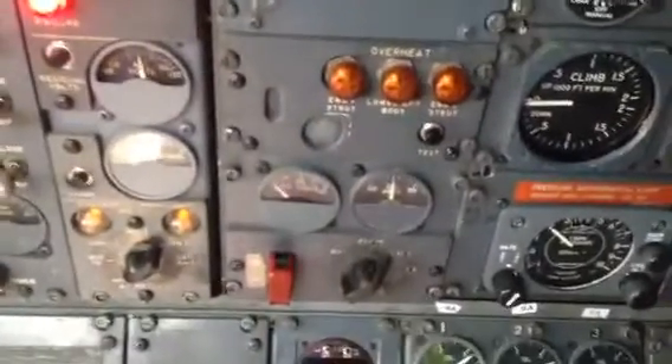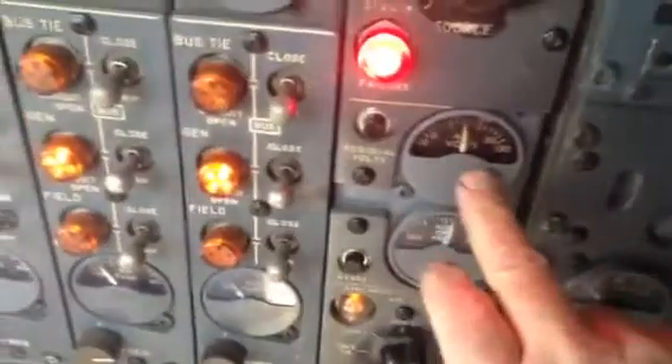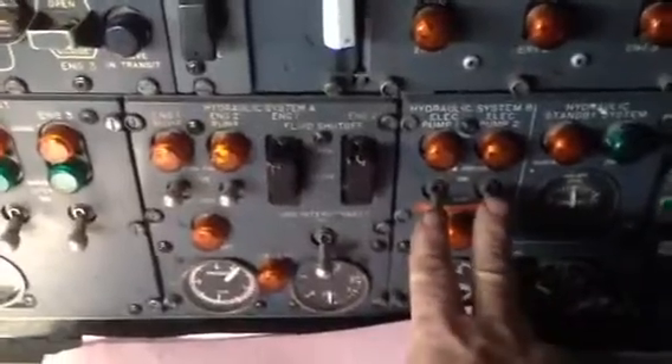Let's find the power switch — here's APU, and we've got 400-cycle, 115-volt power. Now on this airplane, here are your hydraulic pumps. The electric pumps are off; engine-driven pumps are always on.